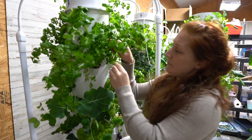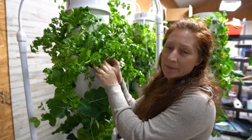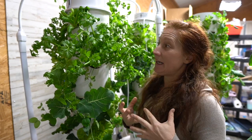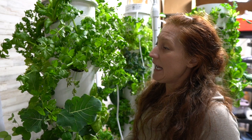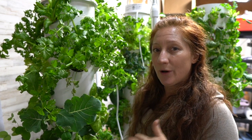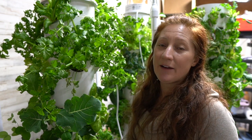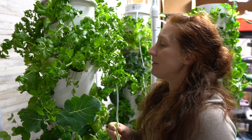Right here is my celery. Celery is slow to get going and to get to a good size, but it will grow on the tower over and over again — I could cut this and it'll grow back. I never recommend doing that, and there are a couple of reasons why.